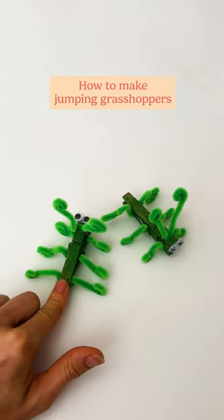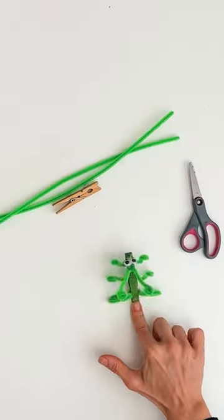Hey Patches, today we're showing you how to make adorable and super fun jumping grasshoppers.